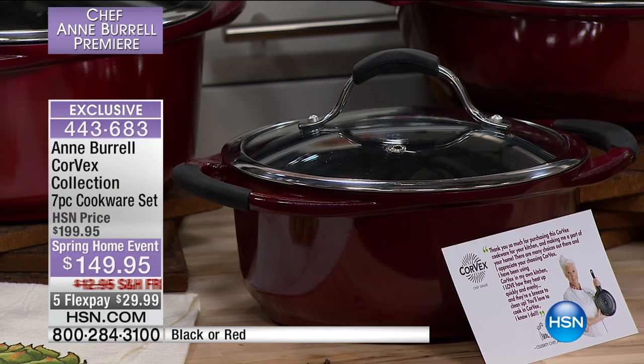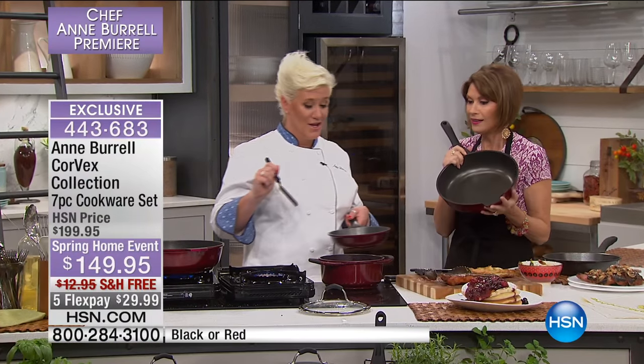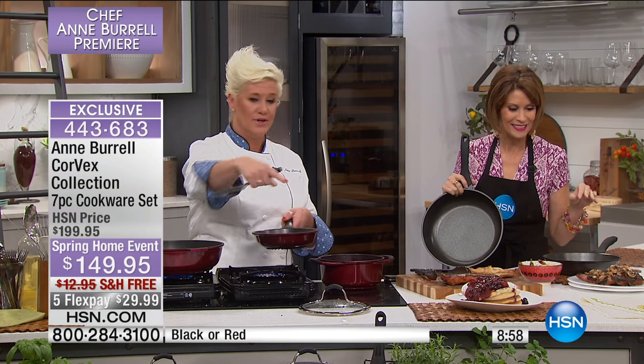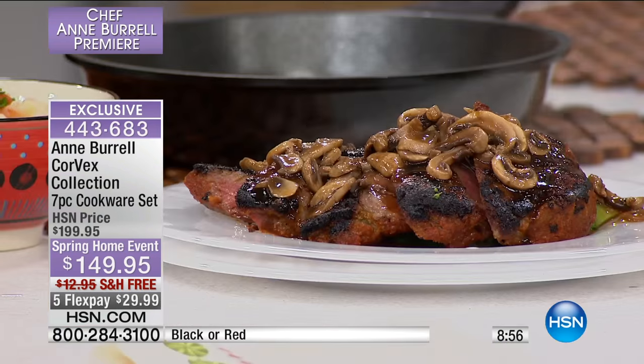If you want the red — the red is selling the fastest by far. We do have black available as well, but if you want the red, you need to order right now. Ann just finished a whole steak dinner and did the dishes while we were talking about how pretty the pans are. Beautiful.